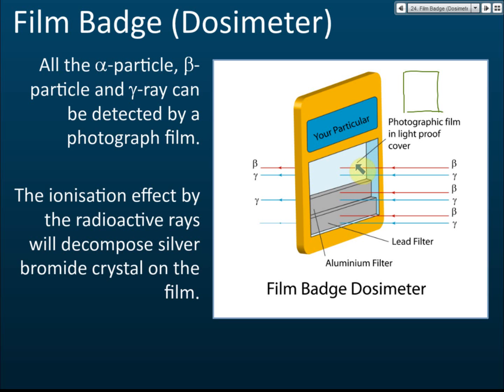Alpha particles are not usually the concern for external monitoring because alpha can only travel a few centimetres in air. Unless you ingest something containing alpha emitters, external alpha radiation will generally not harm you. So the badge is mainly used to detect beta and gamma radiation.